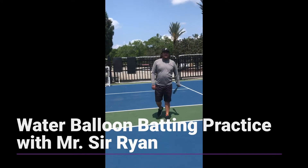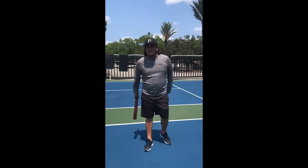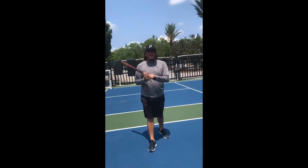Hey guys, it's Mr. Sir Ryan and Mr. Jake behind the camera. We're going to show you guys a little water balloon batting practice. If you're a tennis player, you could do this with your tennis racket. Maybe golfers can try it with a golf club. But for me, I'm a baseball guy, so we've got a bat.